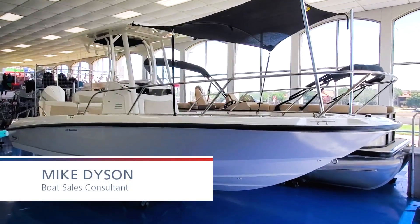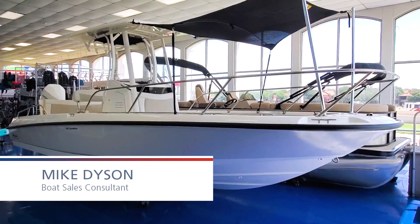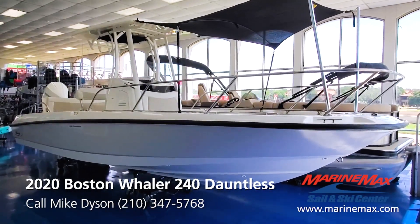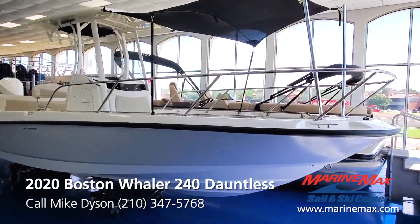Hi, this is Mike Dyson with MarineMax Sail and Ski in San Antonio, coming to you today with the Boston Whaler 240 Dauntless. This is a 2020 model, quite possibly the most versatile boat on the market.